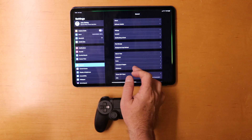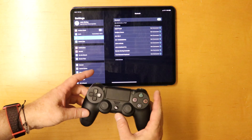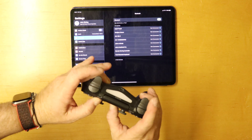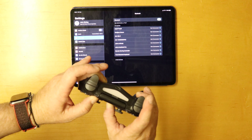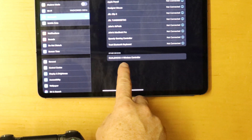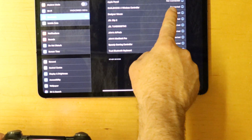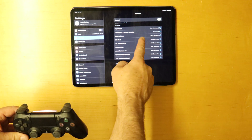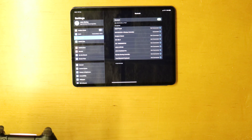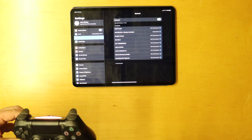So the first thing you want to do is go into your Bluetooth settings, then press the PS button and the share button. As you can see, we've got the DualShock 4 wireless controller appear. Go ahead and connect that up and you can see we've got a nice light on and it's shown as connected. It is that simple — no hacks, no workarounds. In iOS 13 they've built built-in support directly for it, which is brilliant.